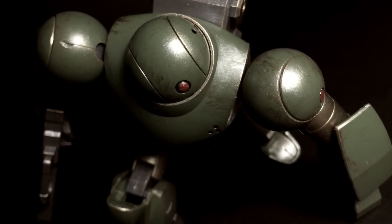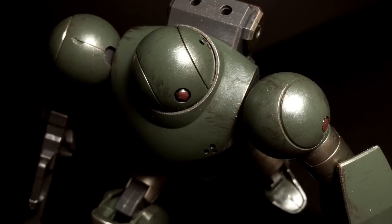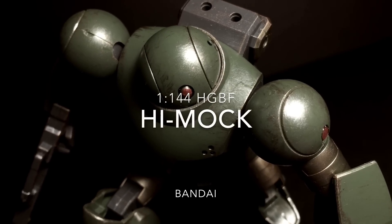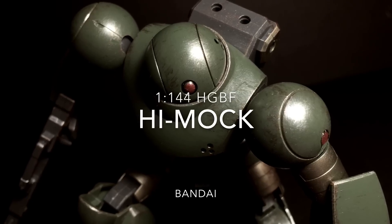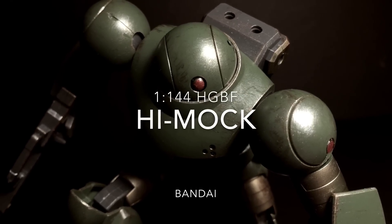Hello, and welcome everyone. This is Type V3 with a Gunpla review of the 1/144th scale High Grade Hi-Mock, the battle system simulator mobile suit seen in Gundam Build Fighters Tri, or as it's unofficially referred to, Bandai's official bootleg Gunpla.